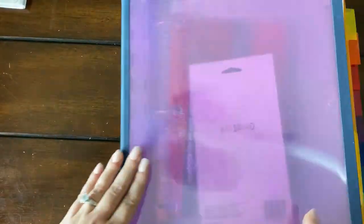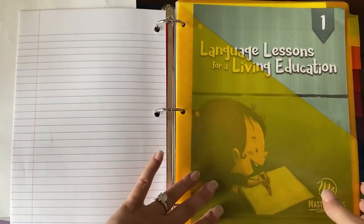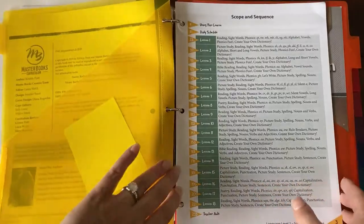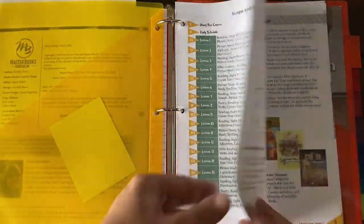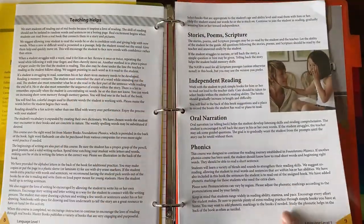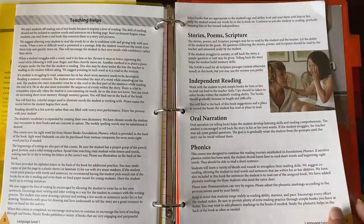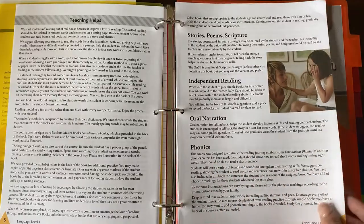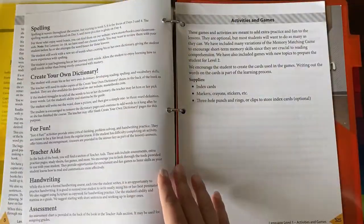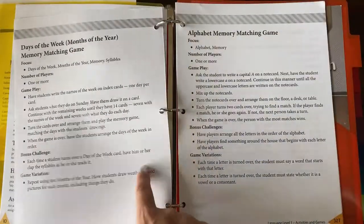I put together an entire binder of stuff just for me. I made a tab just for the Language Lessons 1 teacher stuff. The scope and sequence will normally be bound in the book already, but since I had them cut the binding, I put those pages into my teacher's manual. The front of the book covers oral narration, phonics practice, independent reading, lots of scripture, spelling, creating your own dictionary, and all kinds of supplements and activity ideas for the teacher.